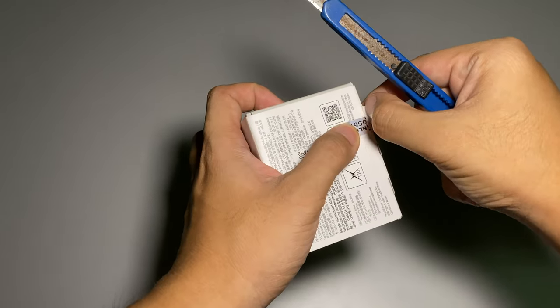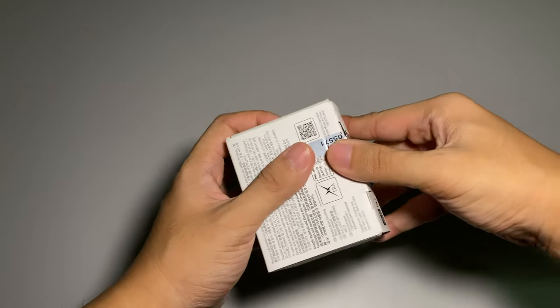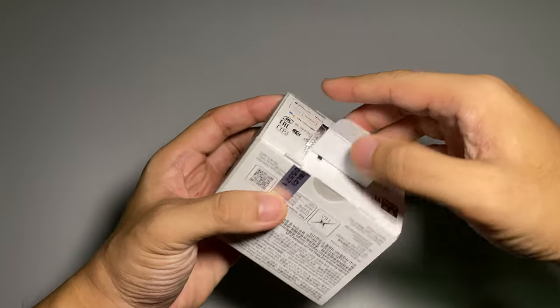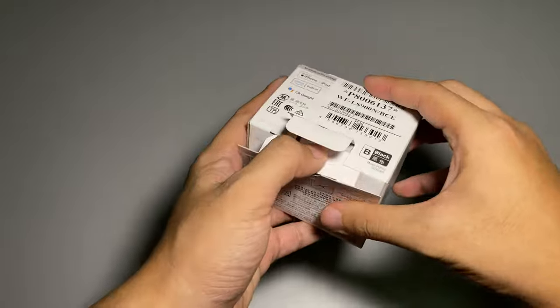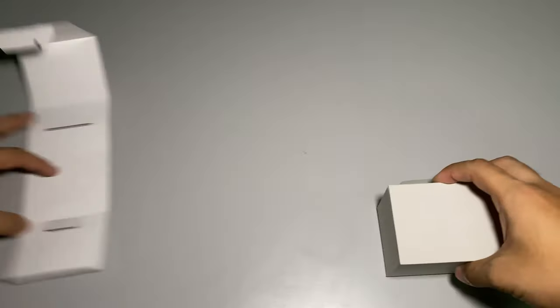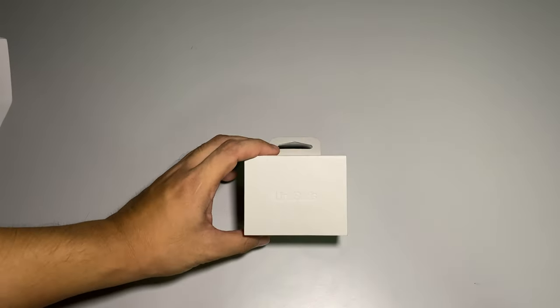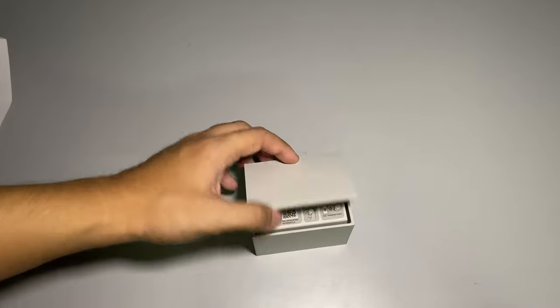We have cut the box open. Voila — let me just take away the wrapper.